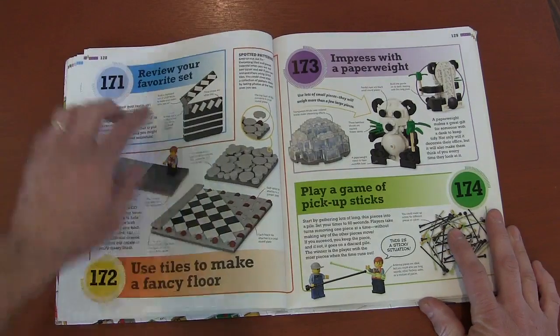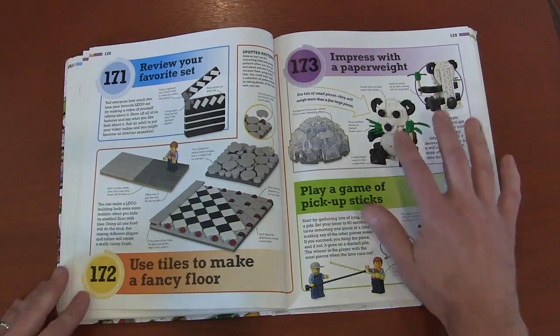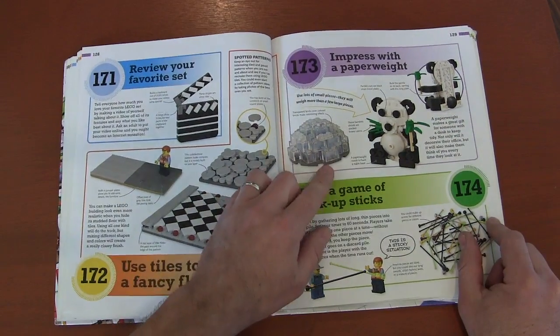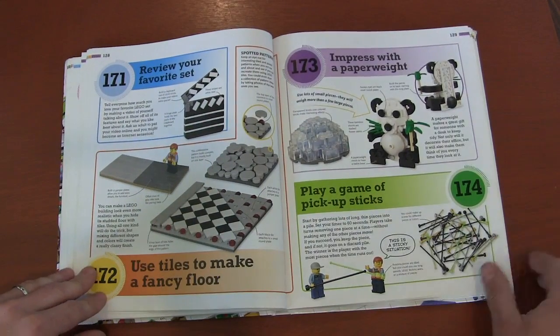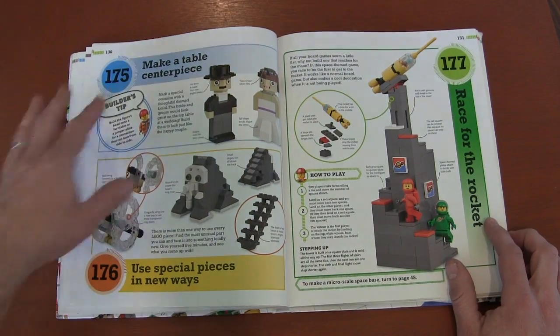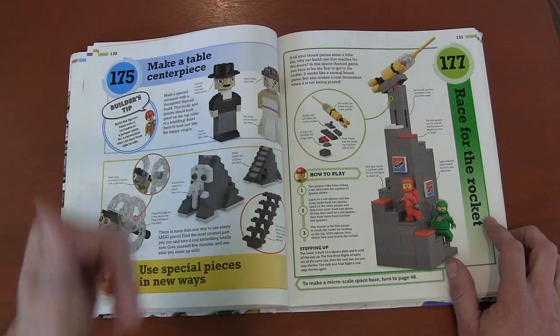Review your favorite sets. This talks about how you can make different tiles of types of flooring. Paperweights — again, plastic is light, so just use lots and lots of little bricks to build big paperweights and they'll hold down paper. Pickup sticks, but instead of sticks we're using Legos. Centerpieces for your table — rather than buying centerpieces, make them out of Legos. Another 3D board game where you're trying to get to the top.